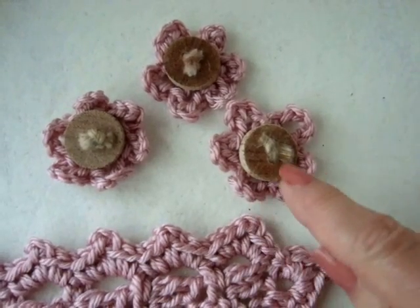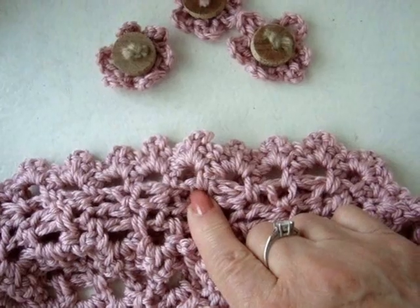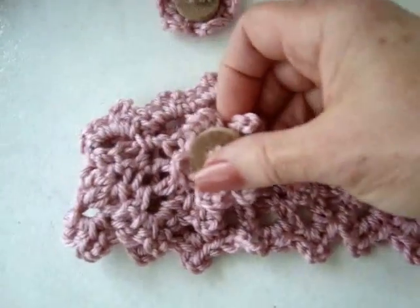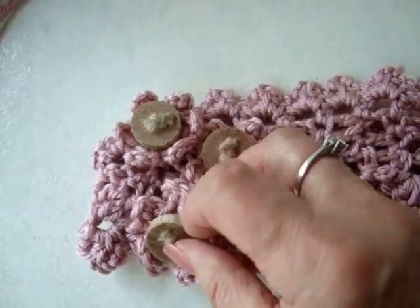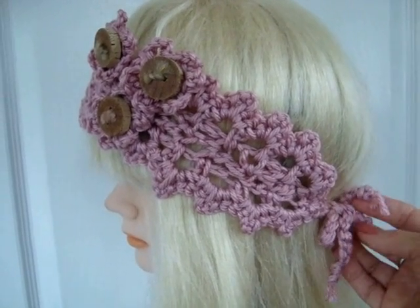I've got my 3 flowers made and I've sewn some buttons in the center. Now I'm just going to attach these flowers to the headband near the fold and cluster the 3 together. It ties in the back so it will fit just about anyone.